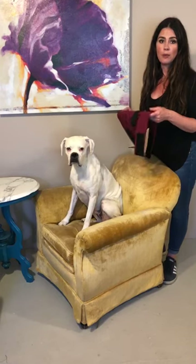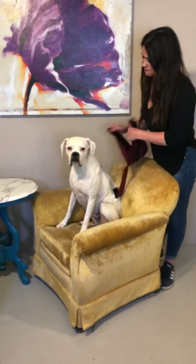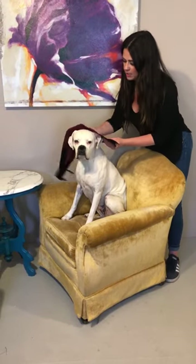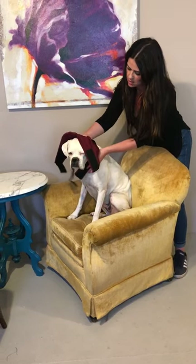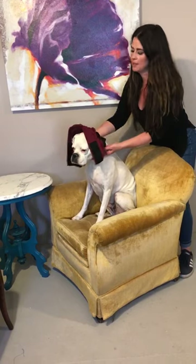Today we're going to show you how to apply the wrap properly. You want to make sure that you put the collar on first. We want it up higher on the natural neckline, not down low and loose, and we want a one to two finger give underneath that collar so it's snug but not too tight.